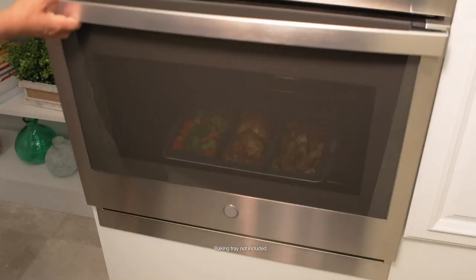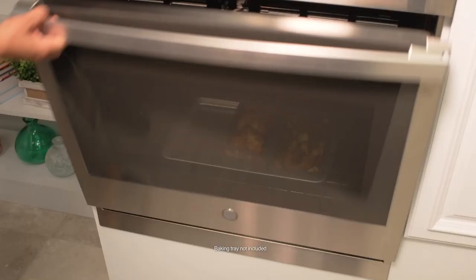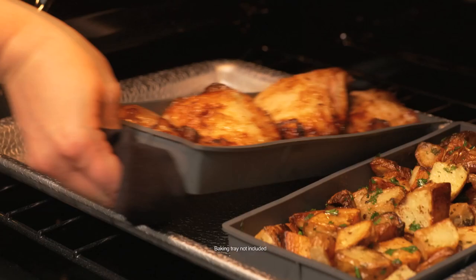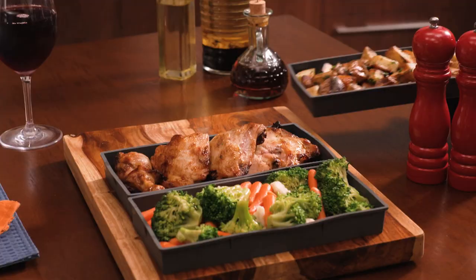Mix and match them for hearty breakfasts, healthy lunches, homemade meals and delicious desserts. Separate foods by cooking time. When the veggies are done in 15 minutes, it's easy to remove them. Take the chicken out after 40 minutes and the potatoes cook in one hour.